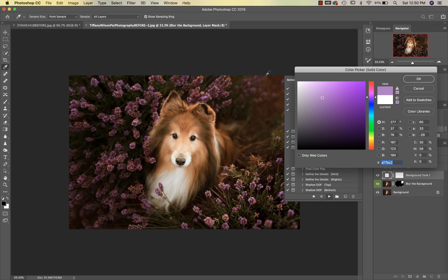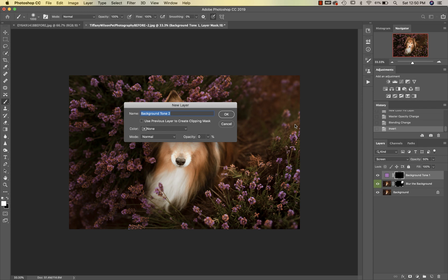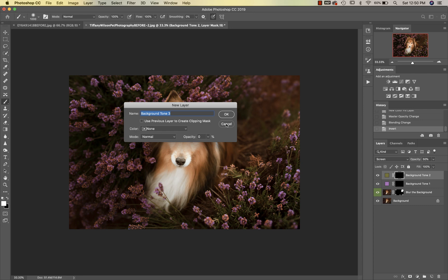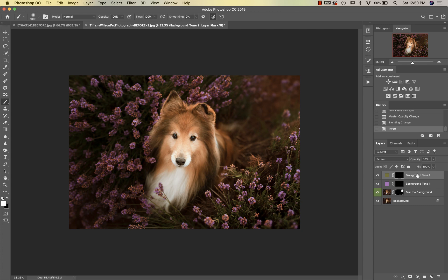These both work the same way — it's going to let you select three different colors. On this one I really only need one color, but I'll show you how to stop it if needed. I'm going to select one of these really pretty purple tones. If I needed another tone, say a green color, I can easily put my eyedropper tool there and hit OK. But I don't need any other colors, so I'll just cancel that out.